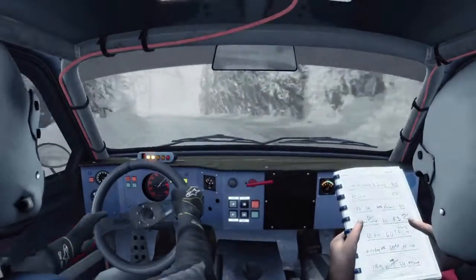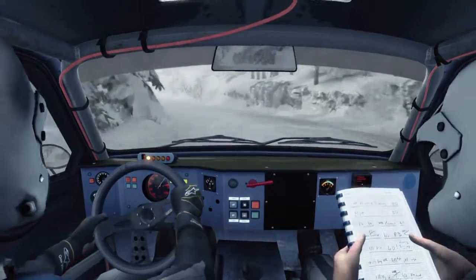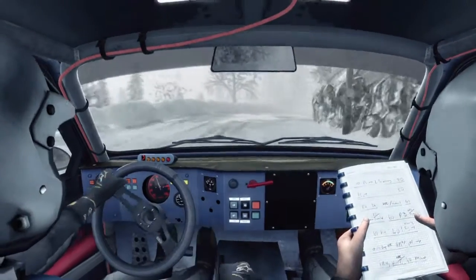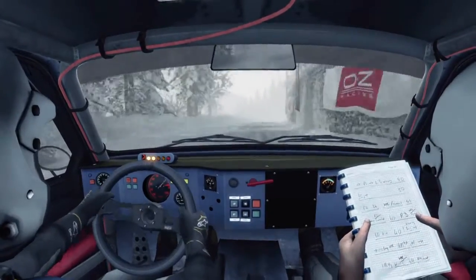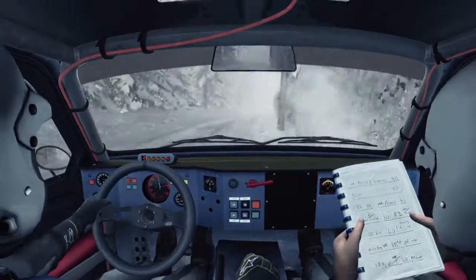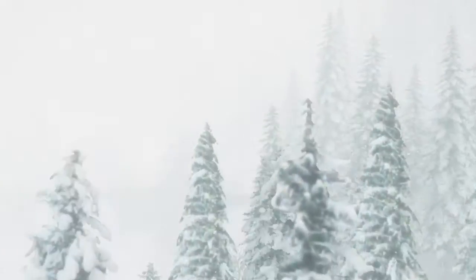40. Right 3, left 2 half long. Open, continues for 150, over crest. 60. Left 1 long. And right 2 long. 80. Left 5 over crest. 40.